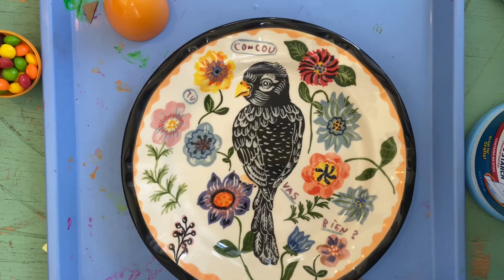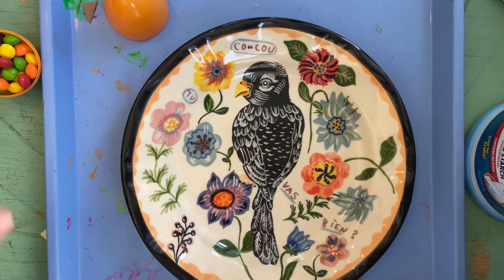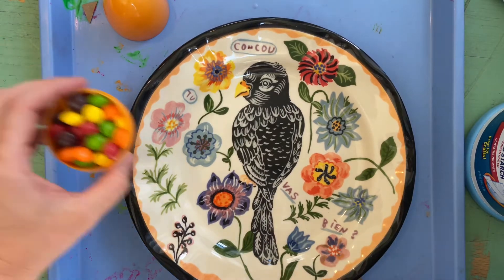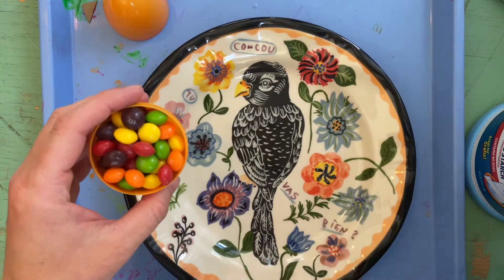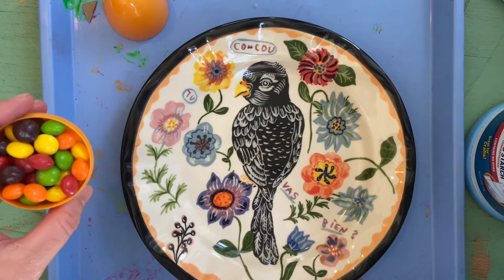All right boys and girls, so what we're gonna do today is I thought we could get rid of some of that extra Easter egg candy. I don't know about y'all, but we had a ton still left over and I'm trying to figure out things to do with it, or just throw it away if I have to.